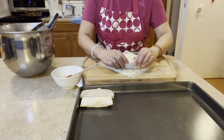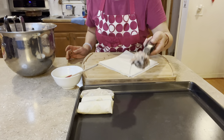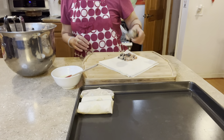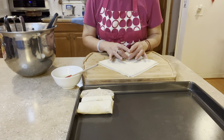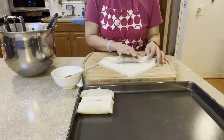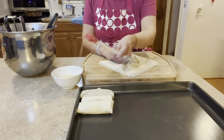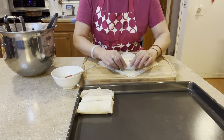Roll it again, then line them up. Push it down, push it back, and roll it up. Press down the side, fold it in, press down the other side, fold it in, then press it down and roll it up completely. Once you have a full tray, you're ready to freeze or fry.